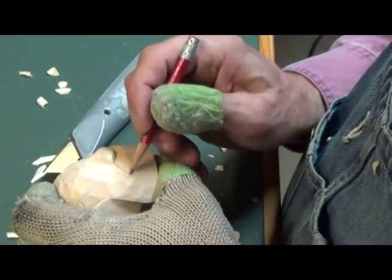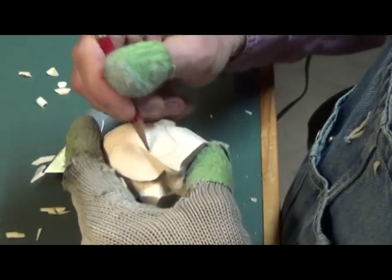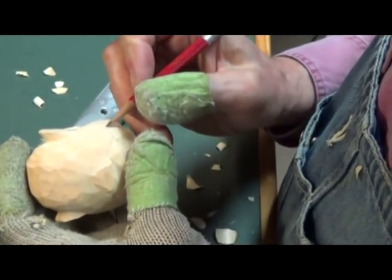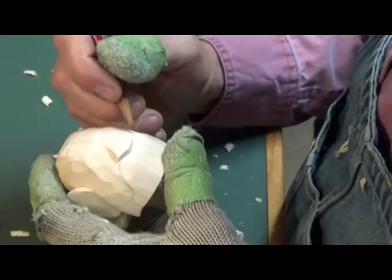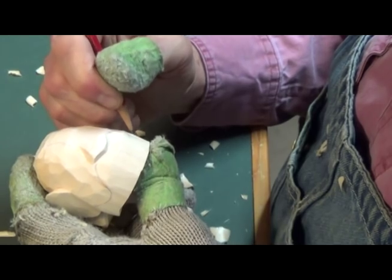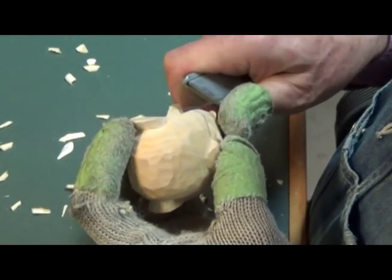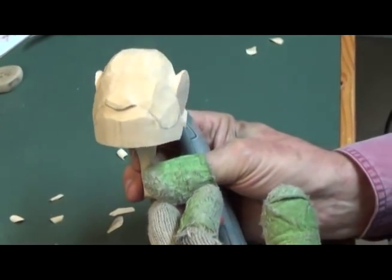So now we can start with his mustache. Starting right there at the point of the nose — because he's got a bushy one — we'll come down and go up. The branch is going to be in the mustache area. Now we just have to even this out. Carve that line off of there so it doesn't get confusing. So there we have his mustache.